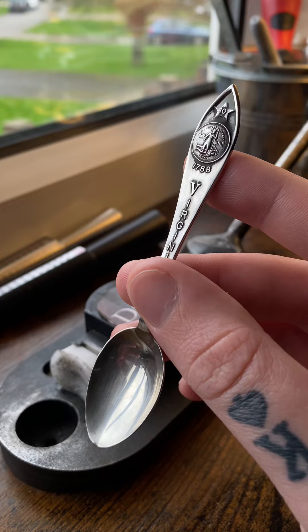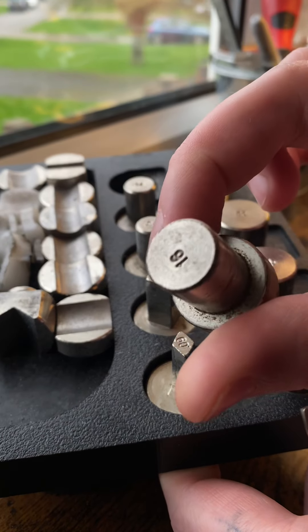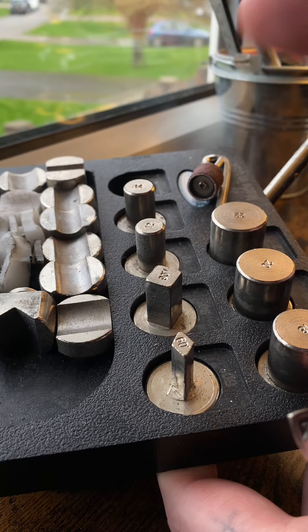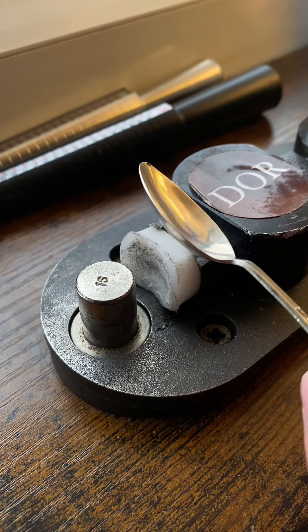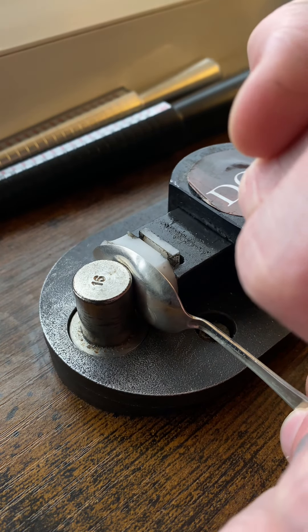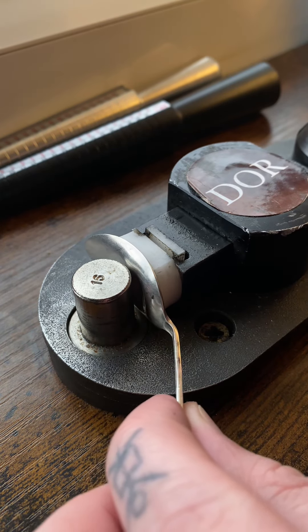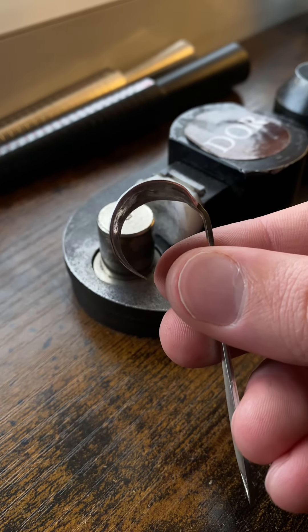Here are my dies. I am going to take the 18, as it is perfect for what I'm going to do. I'm going to place the 18 in here, and what I'm going to do is bend the spoon head in on itself. That part is now curved, as you can see.